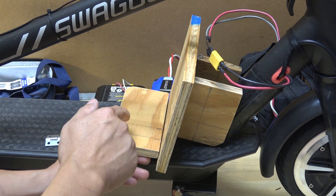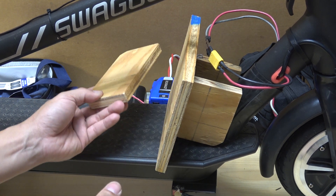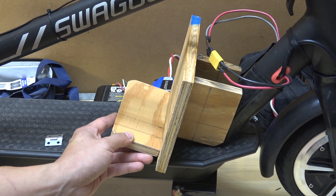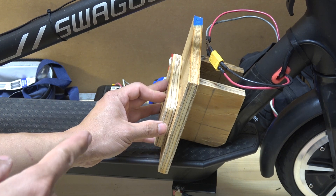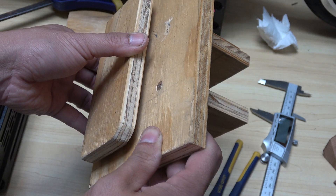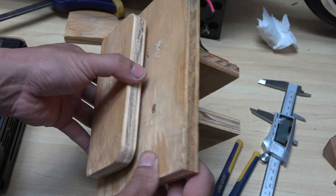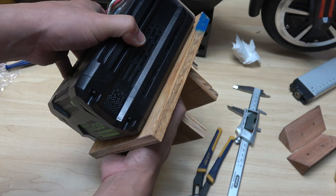I don't want this support piece to be fixed because I might accidentally kick it and break it. So I'm going to install a couple of hinges so I can fold it — that will make it more compact when it's not in use. Here we go — all the hinges are installed and I can fold it when I need to. This can easily support the weight of the battery.